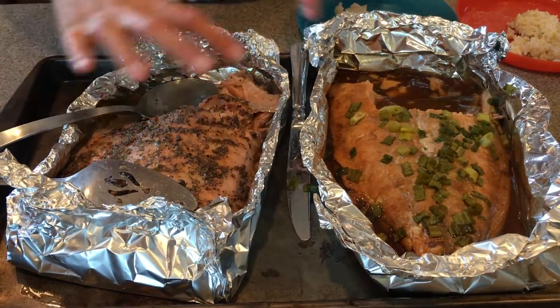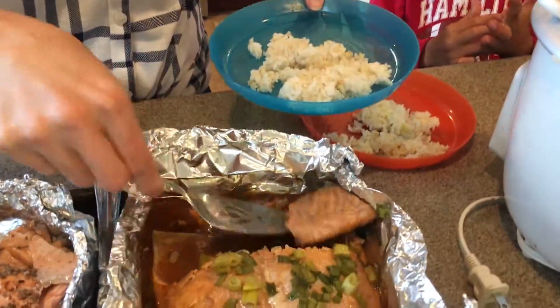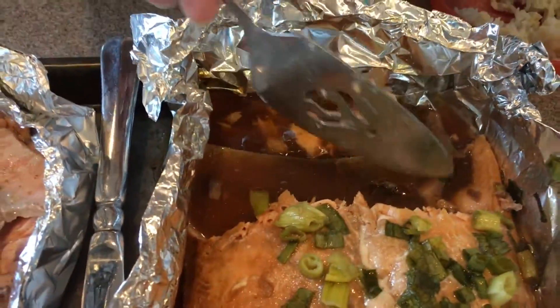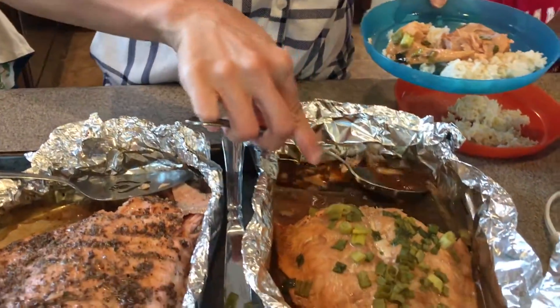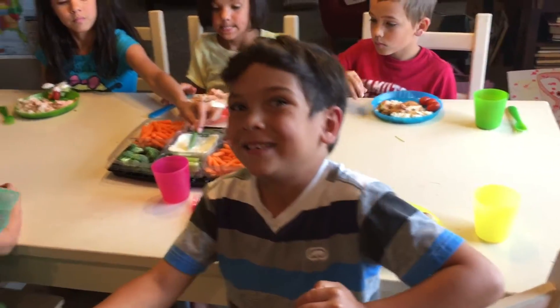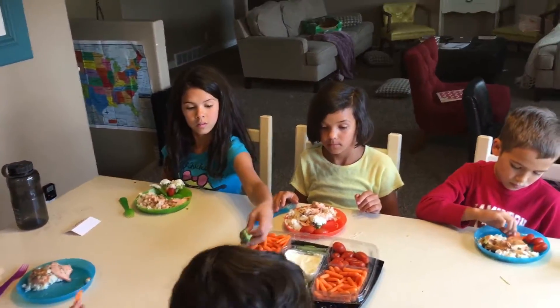Our Asian spice and the lemon herb — they switched places. Looking so yummy! The skin is so tough, it stays in the pan and the salmon comes off pretty easy, flaking right off. We've also got some juice and a veggie tray on the side.